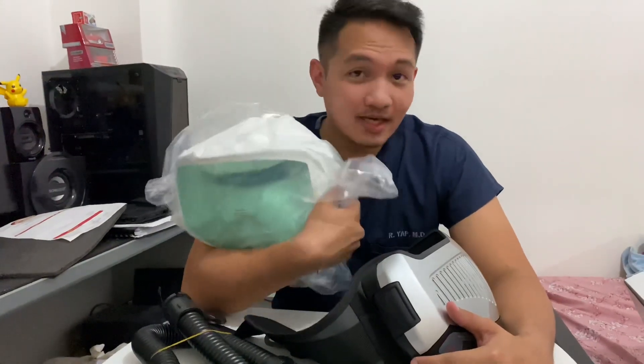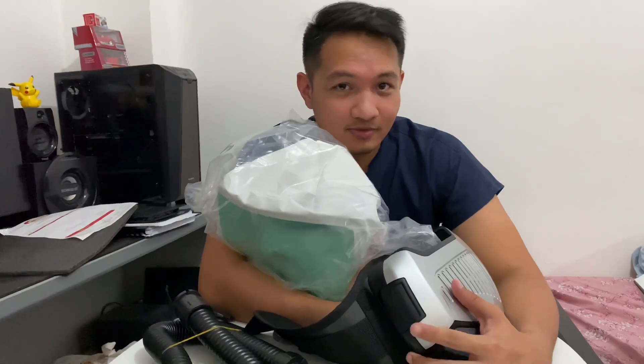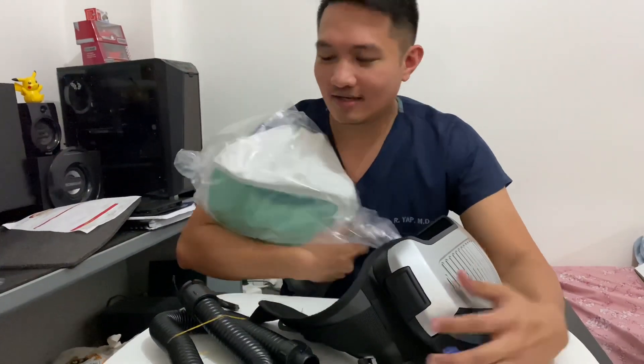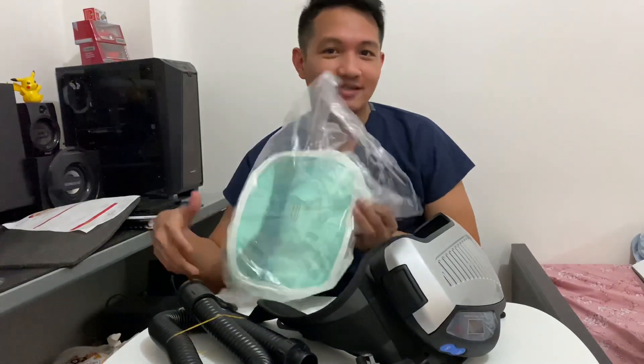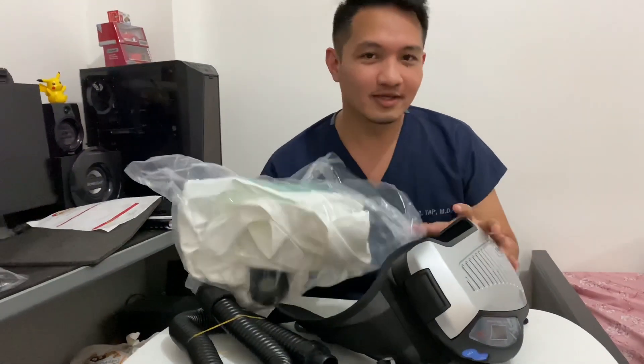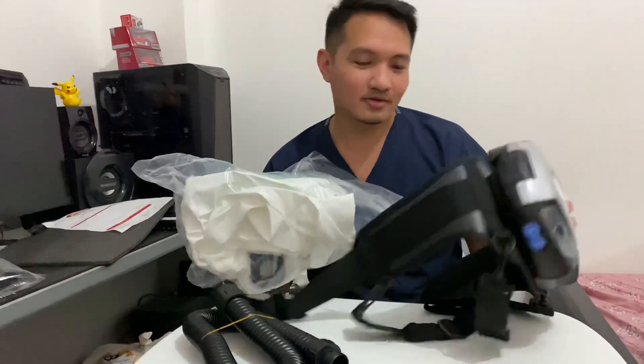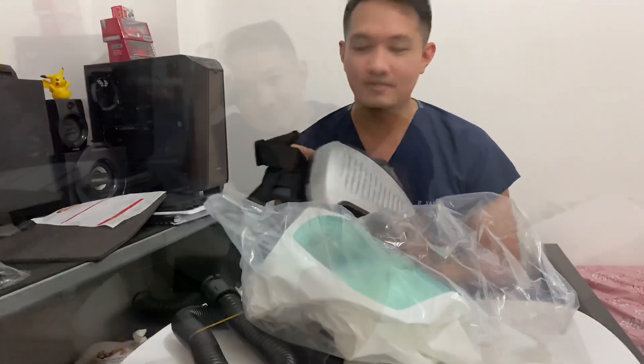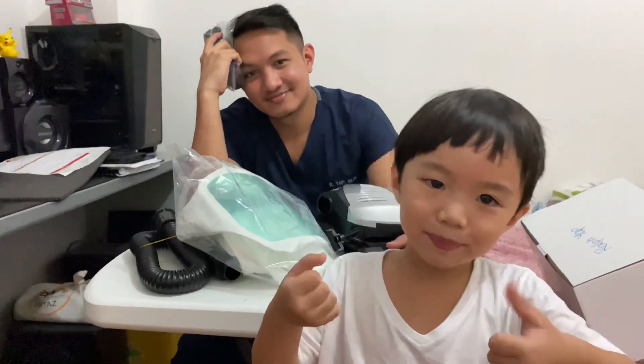That's it. If you like this unboxing video, please subscribe to this channel. And stay tuned for the succeeding videos for feedback on my personal experience once I get to use this PAPR.